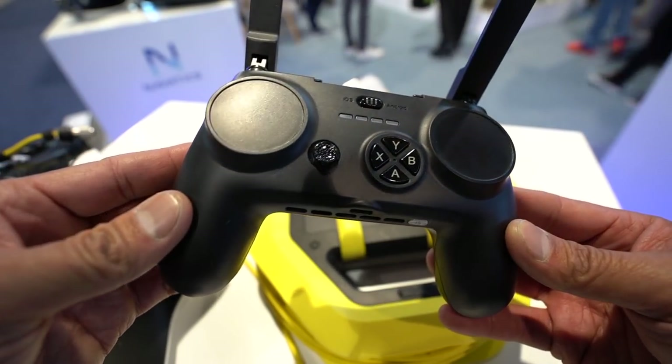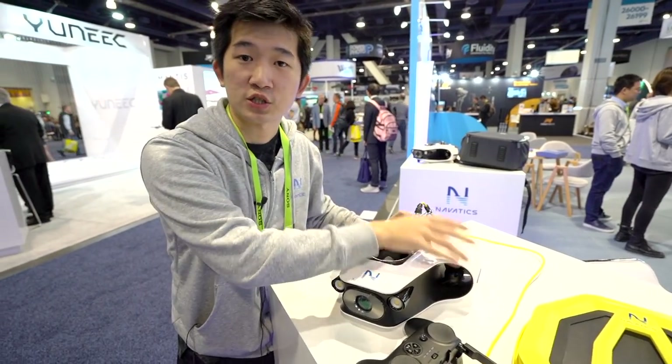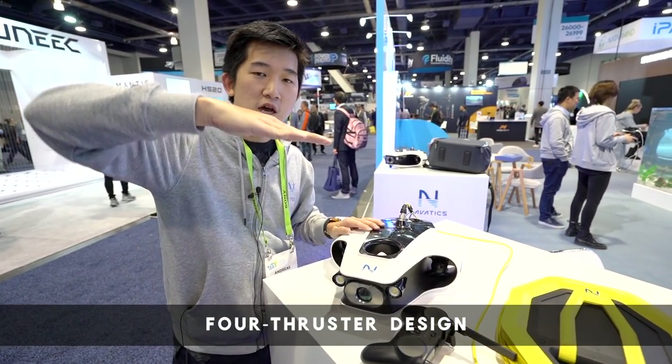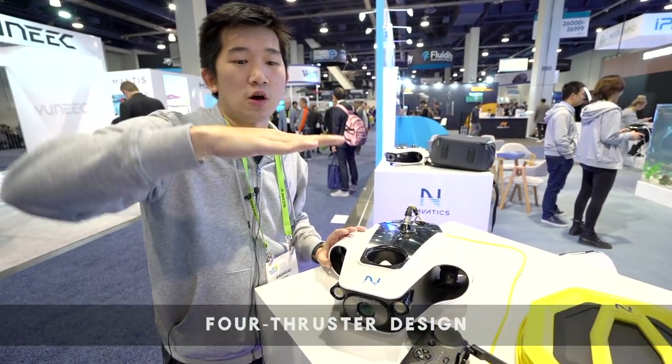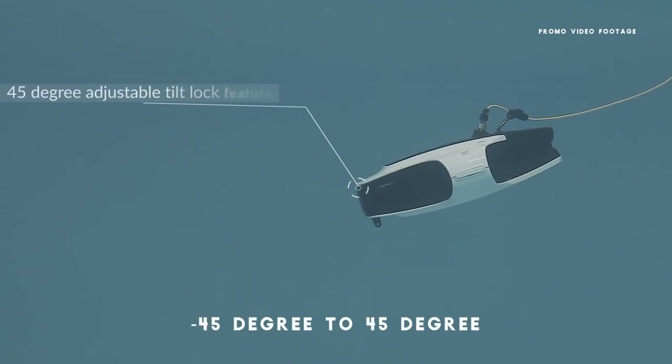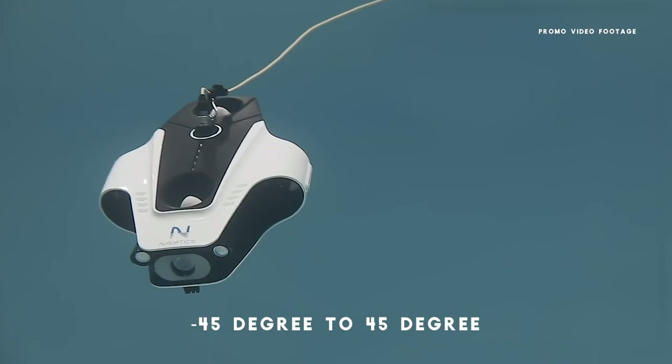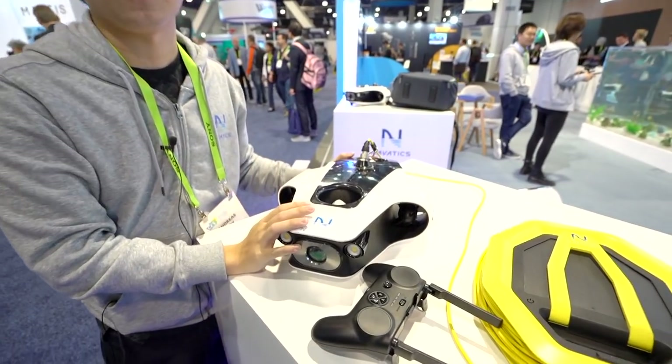The amazing thing about this one is the four-propeller thruster design. In this way we can have pitch control, which means it can lock down 45 degrees or lock up 45 degrees. This is useful when you want to inspect the bottom part of a boat, or you want to see a coral that you want to inspect closely — that will be the perfect use of it.